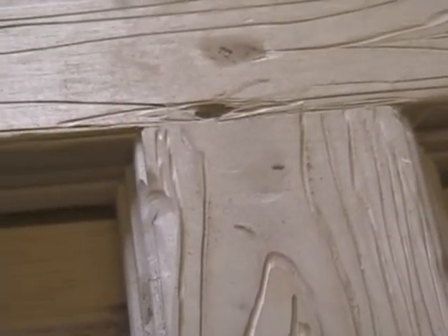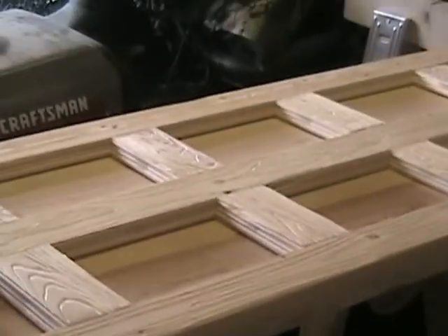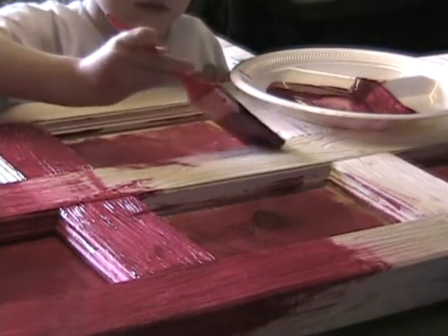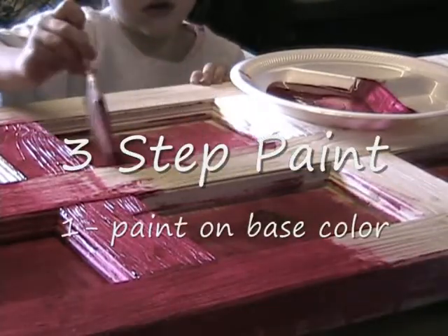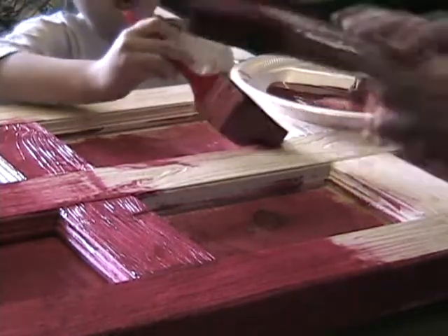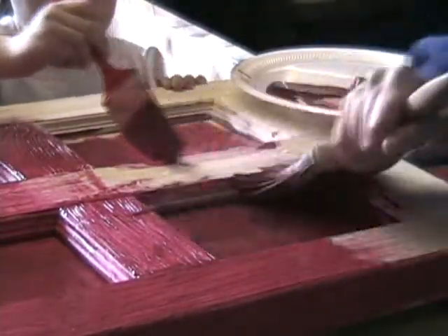Then I sand it, of course — make it a little softer. The overall look you're getting is just a little more antique looking. I like a lot of color. This is Cherry Cobbler from Bear Paint. I'm just ramming it into all the little dings and gouges and everything because this is going to be the base color — stabbing it in, getting it under there.